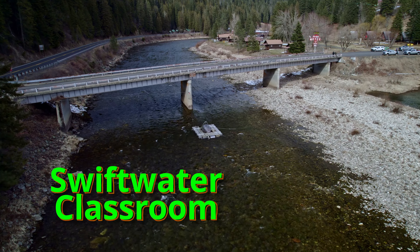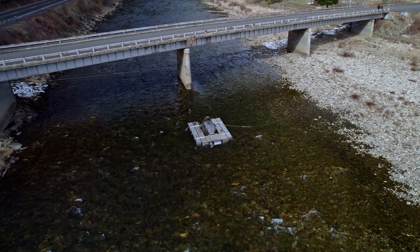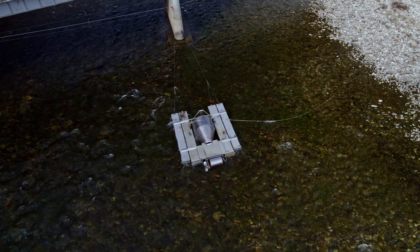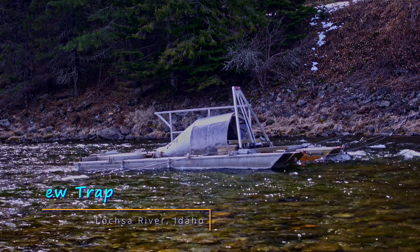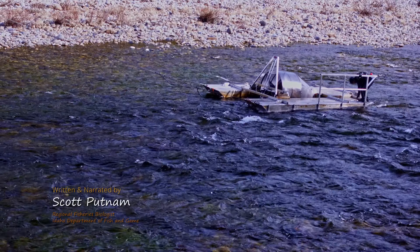Idaho Department of Fish and Game uses several fish traps to learn about wild salmon and steelhead trout. One such device is called a rotary screw trap. Several of these are floating in small streams across the central Idaho landscape.